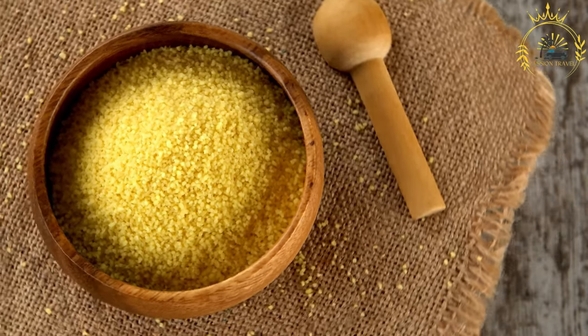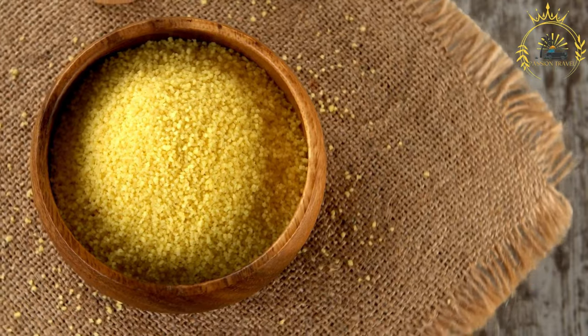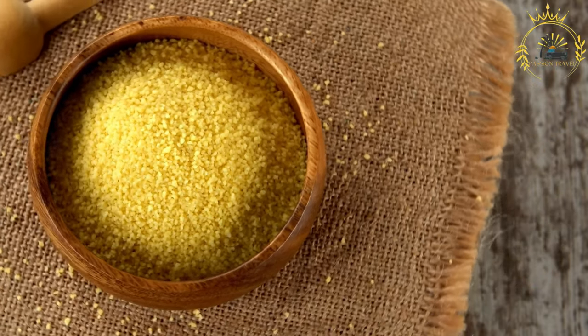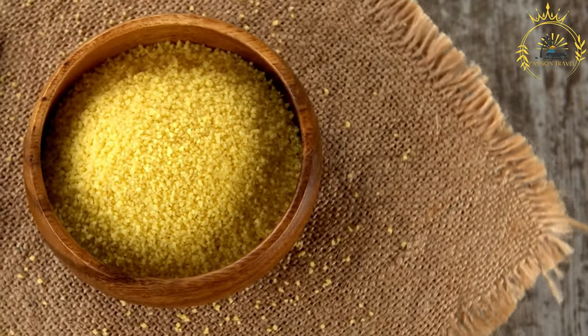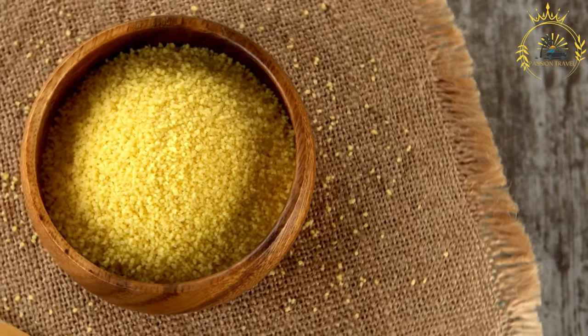For the flying fish stew, optional, for serving with Su Su: 4 to 6 fresh or frozen flying fish fillets — substitute with another fish if unavailable — 1 large onion finely chopped, and 2 cloves garlic minced.